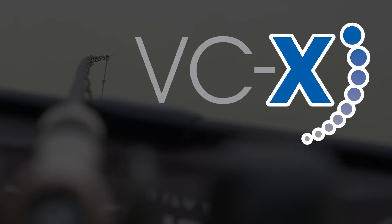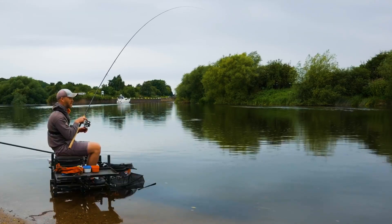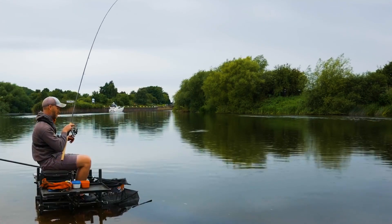The carbon itself undergoes a VCX extreme pressure vacuum curing to force out any tiny air imperfections. This also aids the strength of the rod and creates a real consistency in the action.